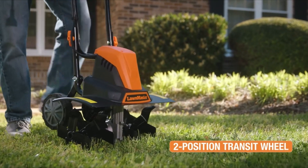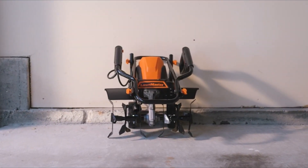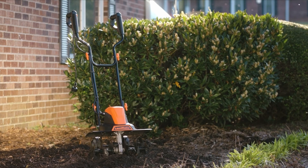This tiller offers a faster and more efficient alternative to manual tilling, saving both time and effort. Its safety features, such as the locking button and lightweight construction, further enhance its appeal.